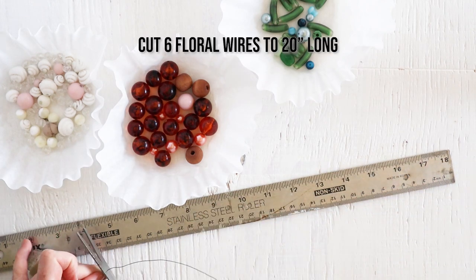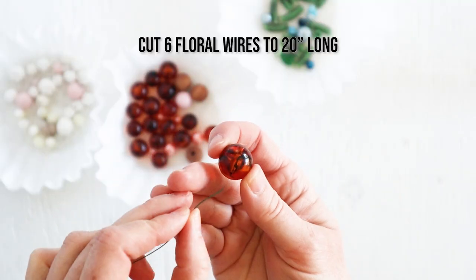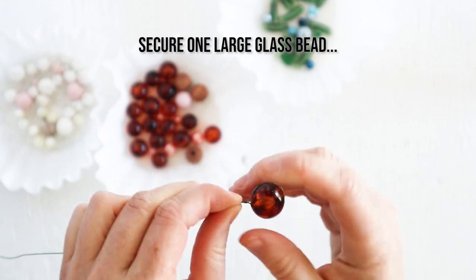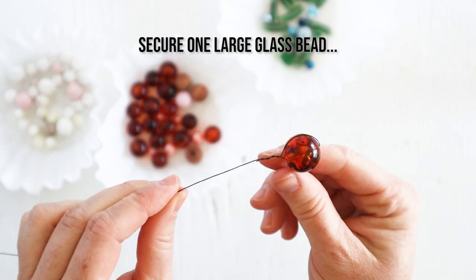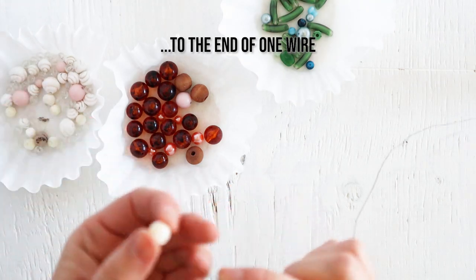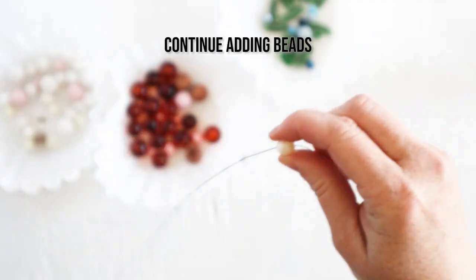You want to measure six lengths of the floral wires to about 20 inches long. Starting with one of the wires, secure a large glass bead to the end — this will hold the other wires in place and keep them from falling off.